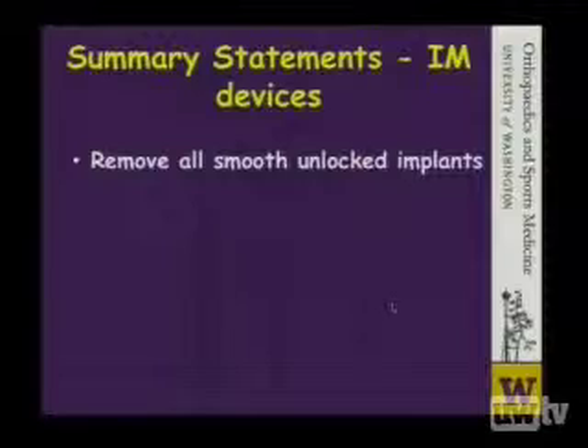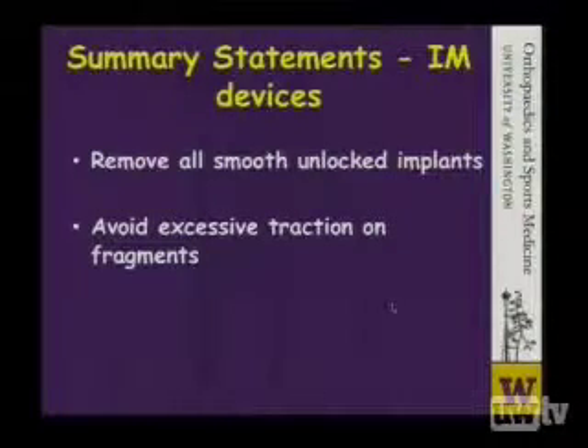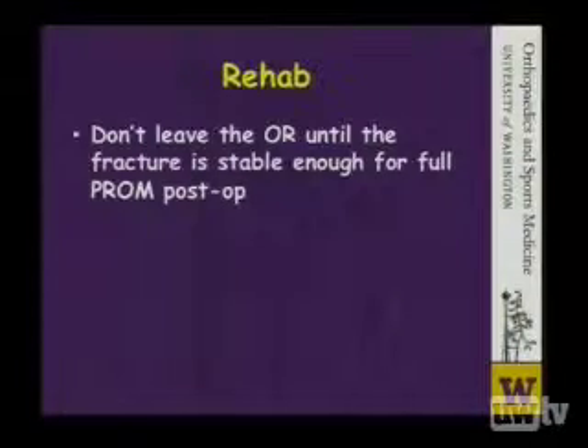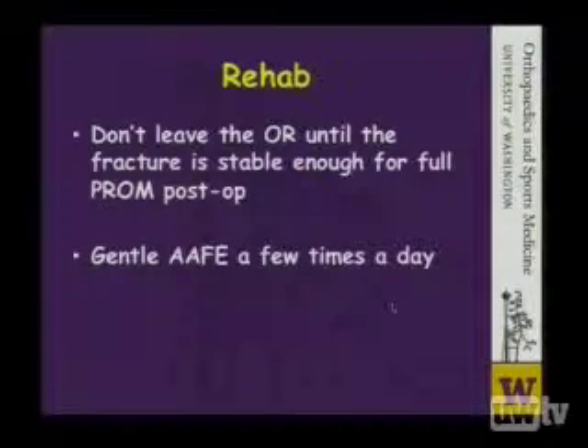Some summary statements in regards to the use of intramedullary devices: should we use a smooth implant, those should be removed at some point to prevent migration to parts unknown. We'd also like to avoid excessive traction on the fracture fragments to prevent any injury to the brachial plexus, and to be sure to choose an implant that's suitable for the fracture you're operating on. We don't want to leave the operating room until the fracture is stable enough for a full passive range of motion postoperatively. Moving the arm through some active assisted forward elevation a couple times a day is probably enough to preclude frozen shoulder or post-traumatic stiff shoulder.